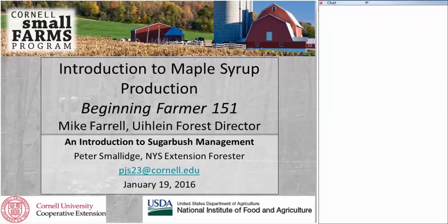He's going to give you a nice introduction to sugarbush management and then an assessment on how to figure out how many trees you have for tapping on your property. Thank you Mike and thank you all for joining me. I've known about Cornell Small Farms Program for quite some time and I know they have quite an array of very popular and effective online courses. This is the first one getting into the natural resources arena with the online courses.